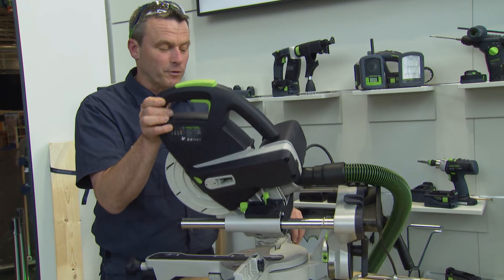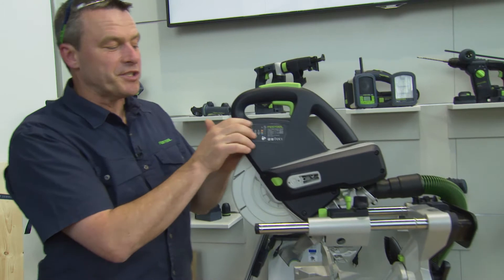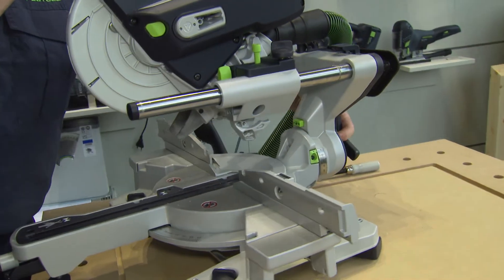You can hear the click here. It tells me that I'm back to 90 degrees and can tighten it at the back again.